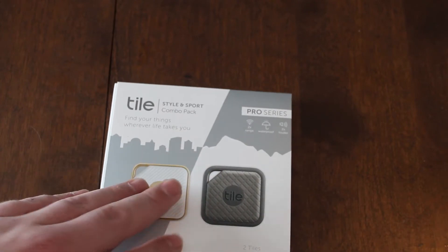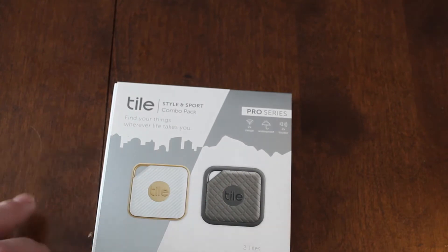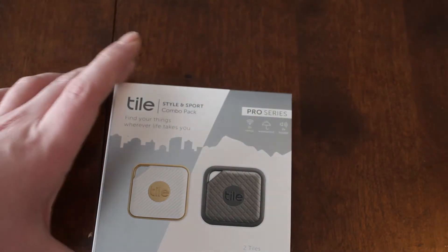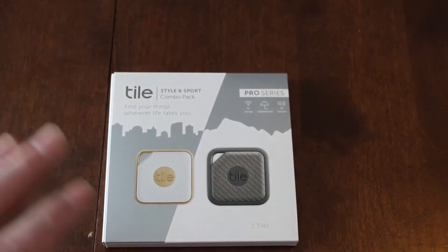Both of them do the exact same thing. They have double the range as the regular Tiles. They're waterproof and they're two times louder. I haven't heard the original Tile, but I've heard that they're not very loud.